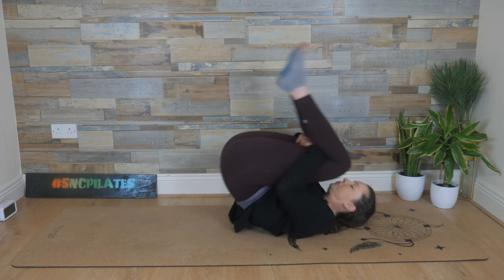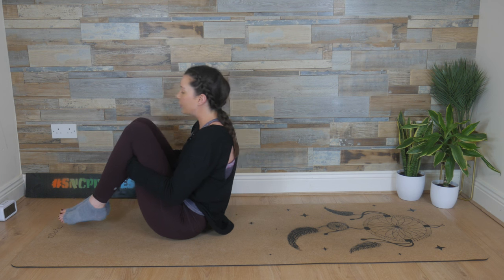Last two. And up. One last time. Breathe in and breathe out.